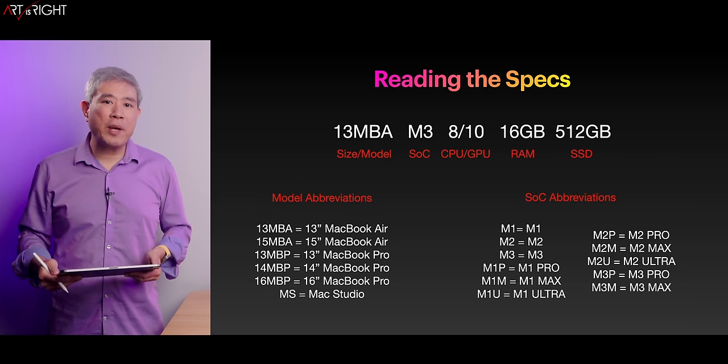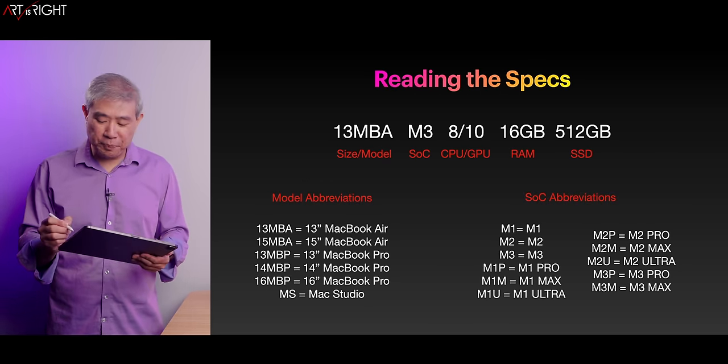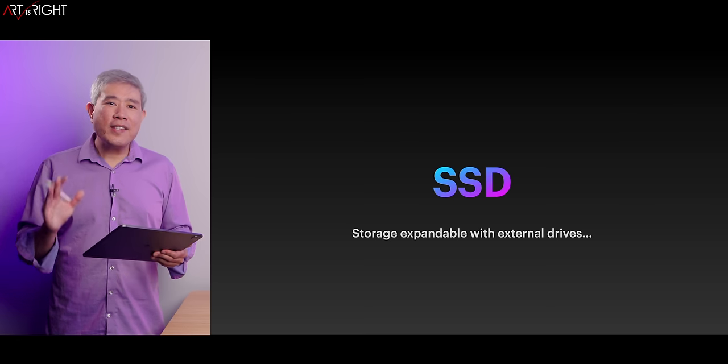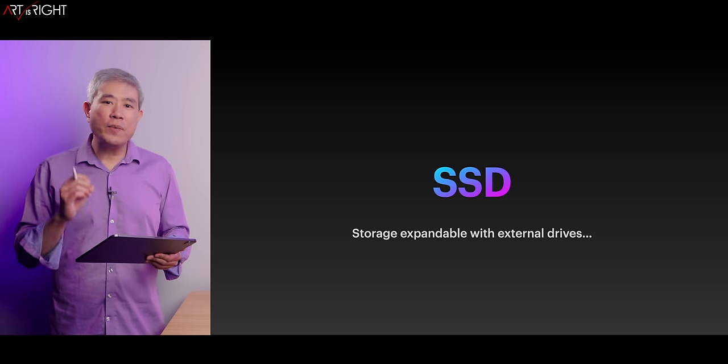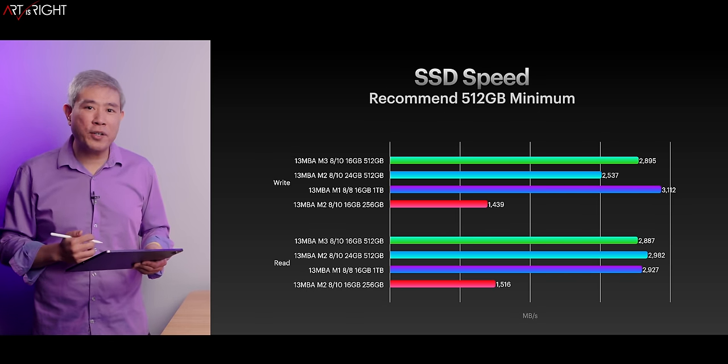Here's how you're going to read the specs for this machine and all the other abbreviations — feel free to check them out. Let's talk about SSD first. SSD can be expanded with external storage; however, internally those are pretty much fixed. So configure the SSD size based on what you're going to need.